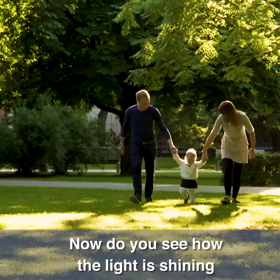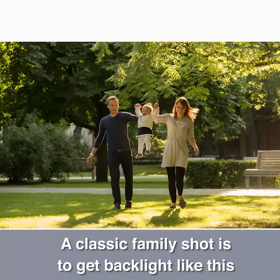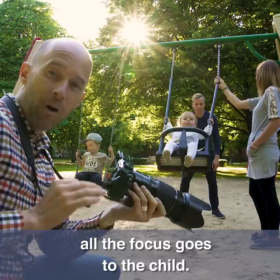Do you see how the light is shining on the backs of their heads? This is called backlighting. A classic family shot is to get backlight like this and have both parents grab the child and swing — it looks great all the time. Take a look at this shot: while dad's face really isn't in the picture, all the focus goes to the child and that's really good. It works perfectly.